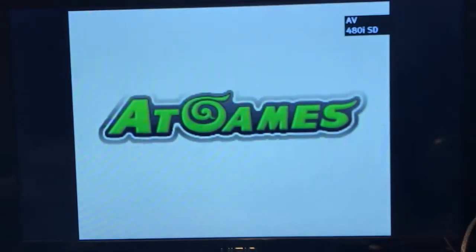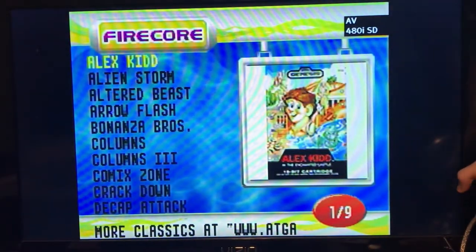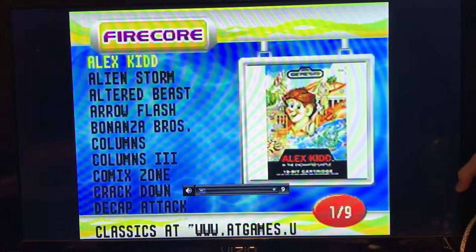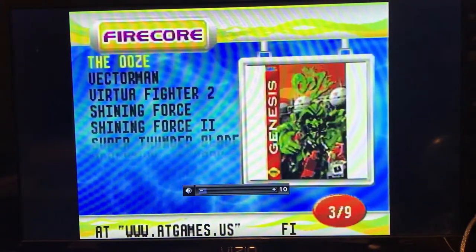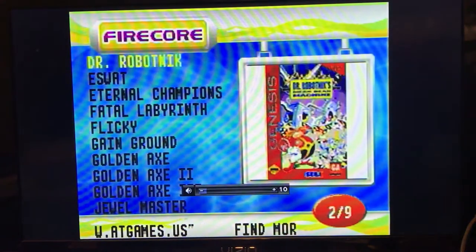I have it all set up. Let's turn it on. You see — AtGames. Let me turn up the volume.